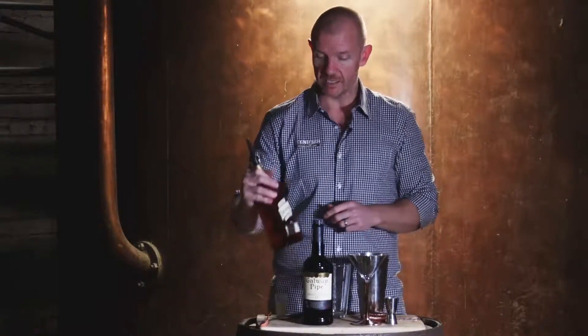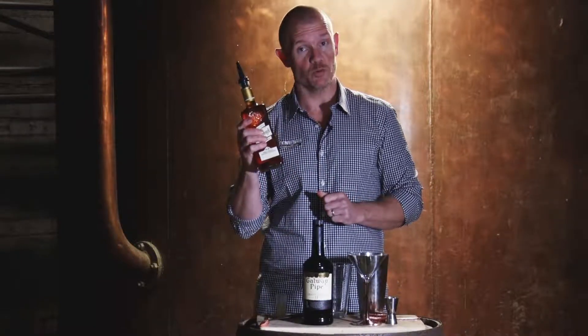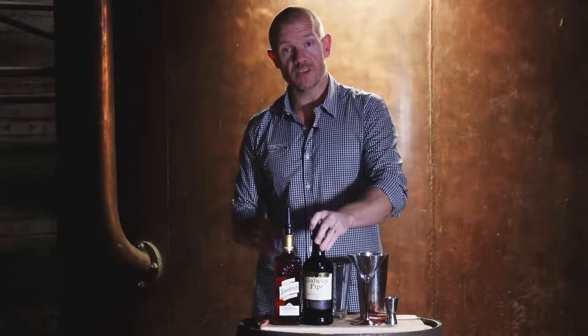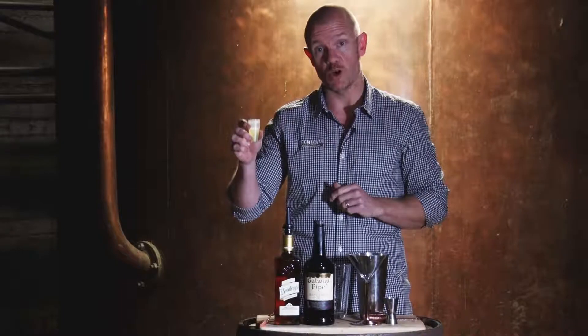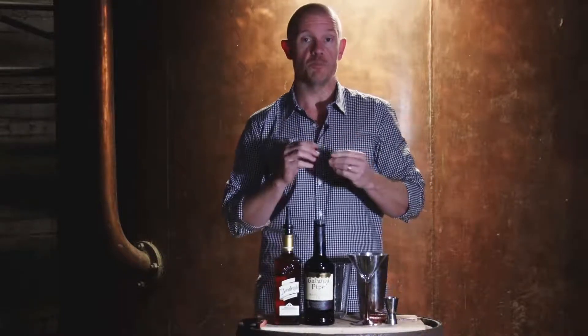Today we're going to be using the Beanley Honey Liqueur, which recently won an award at the World Spirits Awards, which was great news. We're using a Tawny Port — Galway Pipe in this instance — and we've just got 15ml of lime juice. So a very simple cocktail but very rich and perfect for winter.